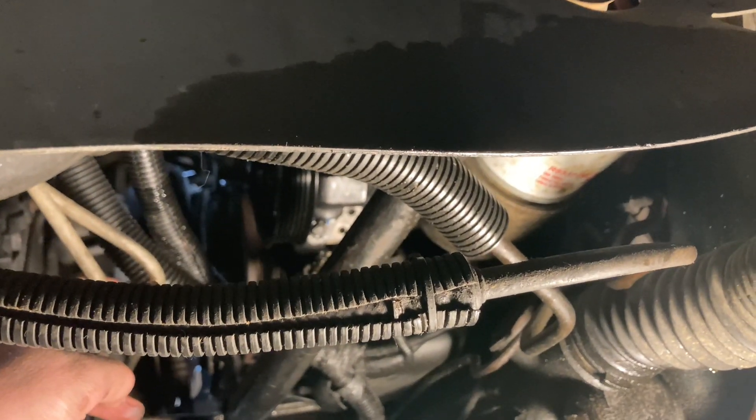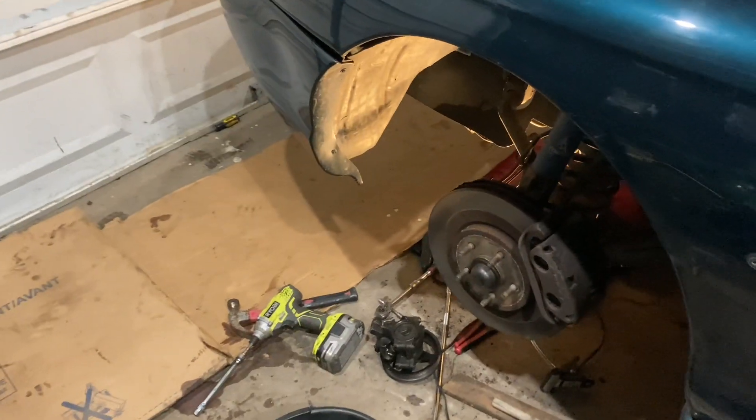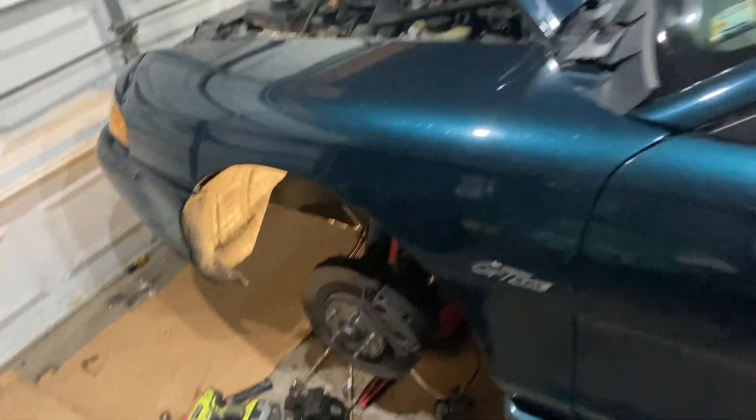After that I put a new serpentine belt on, changed the oil, and I think we should be able to drive it — at least after doing that stuff. The brakes and everything are good, everything's tight.